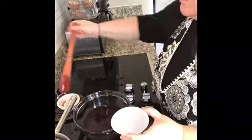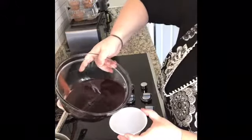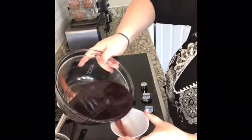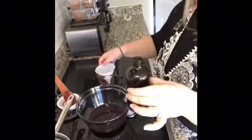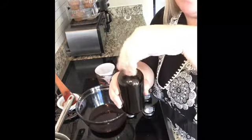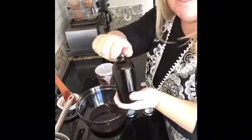Let's see if I can do this without making a mess — not too bad! Then I'm just going to store this in the refrigerator. It'll be good for three months from the day that you make it.